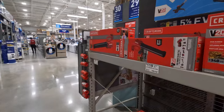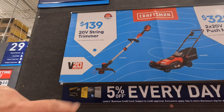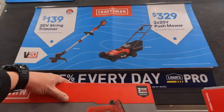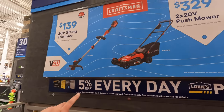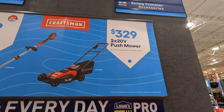Right for Craftsman. They do have a 20-volt string trimmer for $139 as a kit. It looks like it has a 4-amp-hour battery.